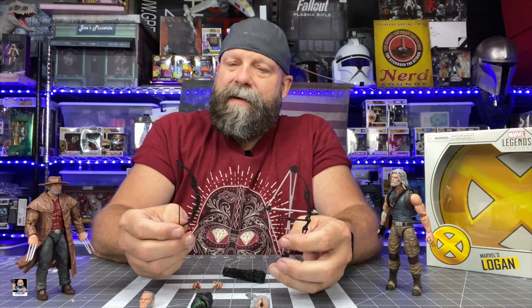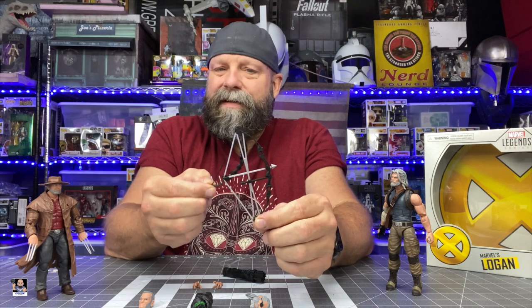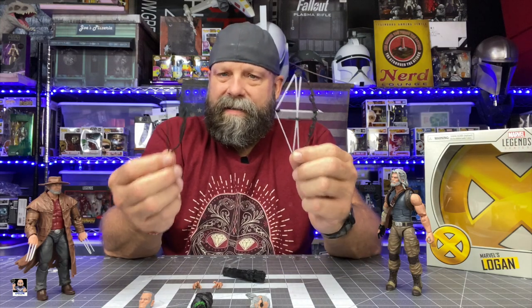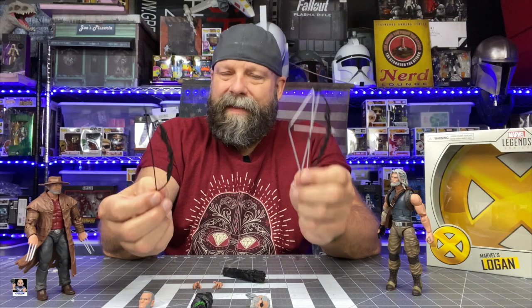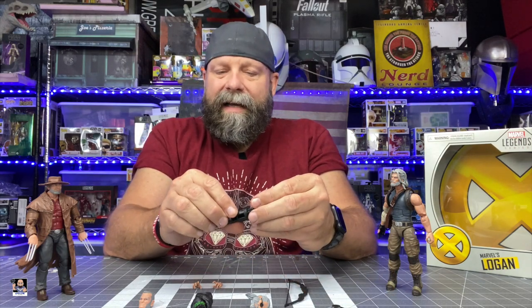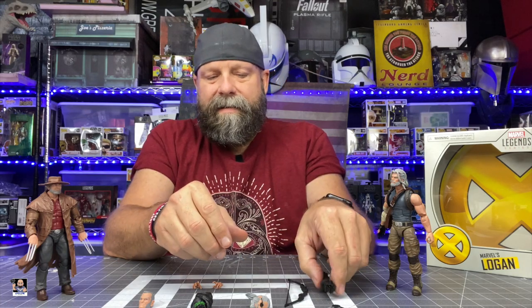One thing I noticed: compound bow versus recurve bow — the bow arms are identical with subtle differences, but there's no compound wheel on this one. I sort of wish they had made the compound bow look more distinct. Right now I'm just trying to wrap my head around why Old Man Hawkeye has two different bows. I prefer this bow over the compound one just for aesthetics. I also wish they had at least one separate arrow — having him hold a bow in one hand and an arrow in the other would have been a nice touch.